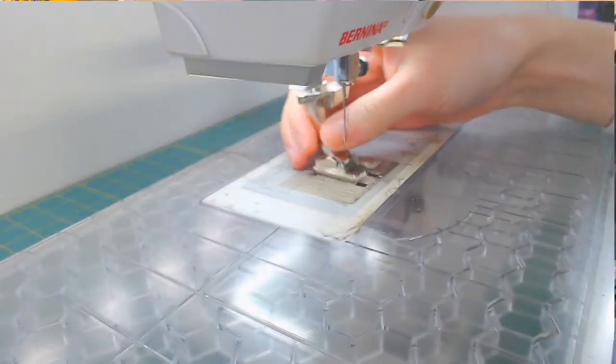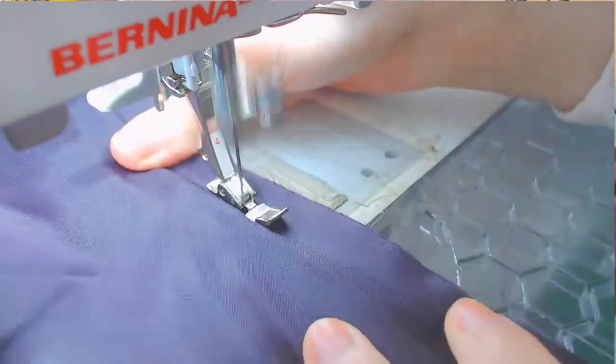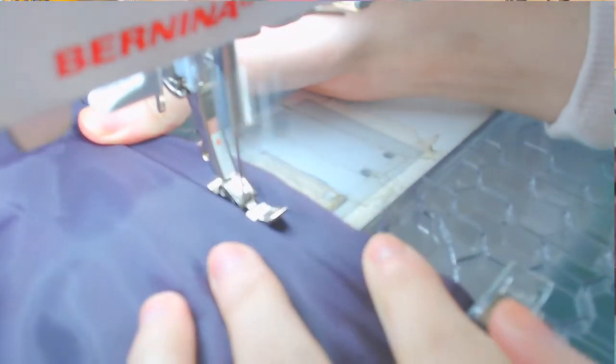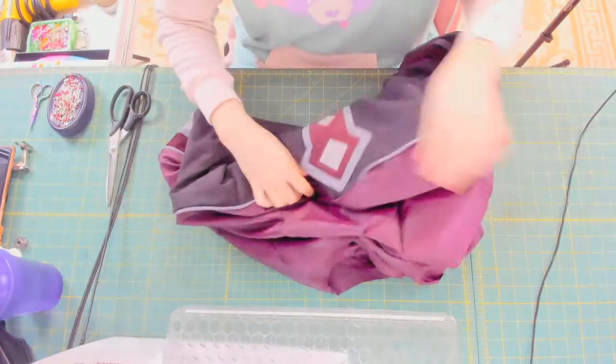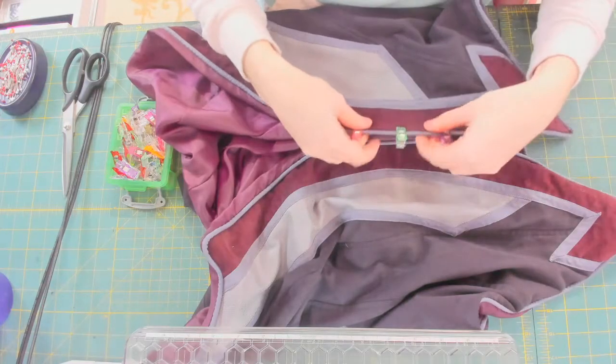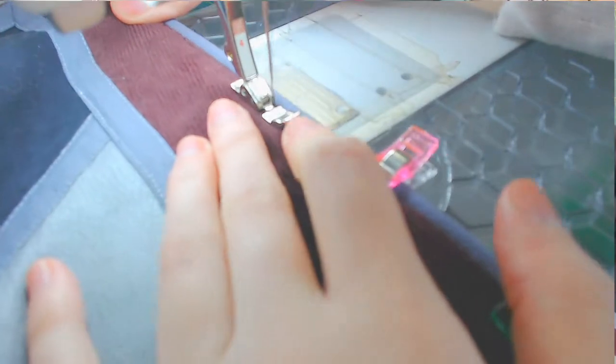Switching the thread from gray to black and switching the foot to a zipper foot once again. Now I can sew as close to the piping as possible, and once it's sewn I can turn it inside out through, I believe, the armholes. To secure everything nice and flat I like to sew along the edge evenly.